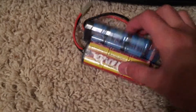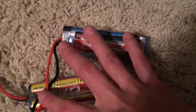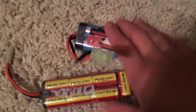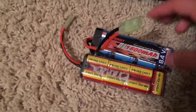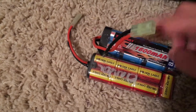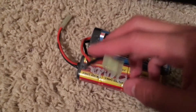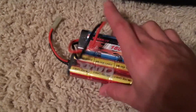I have two batteries — one that came with the gun and one I bought. They're both 8.4V 600 milliamp. By the time this video goes up I will be buying one or two 9.6V 600 milliamp batteries, so I will be upgrading and increasing my rate of fire.